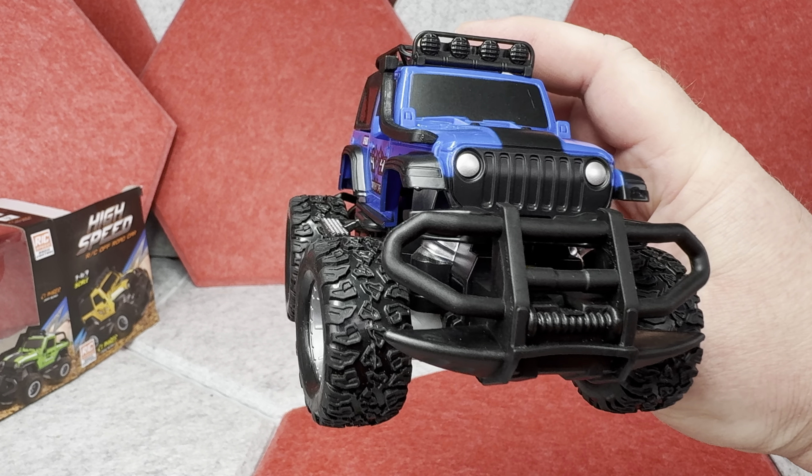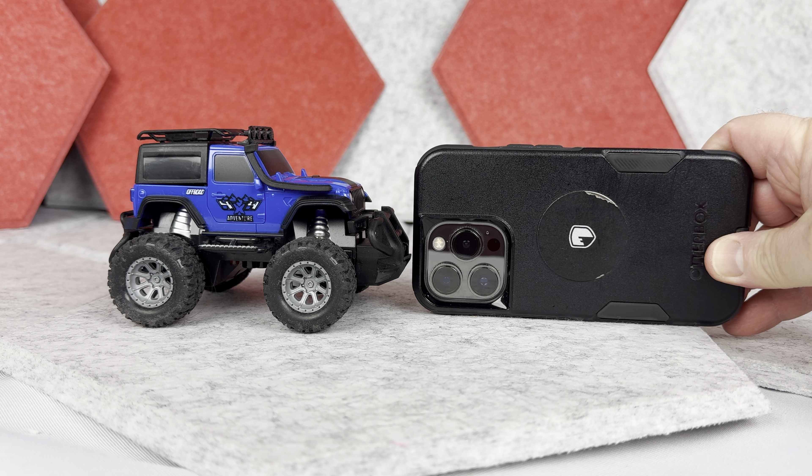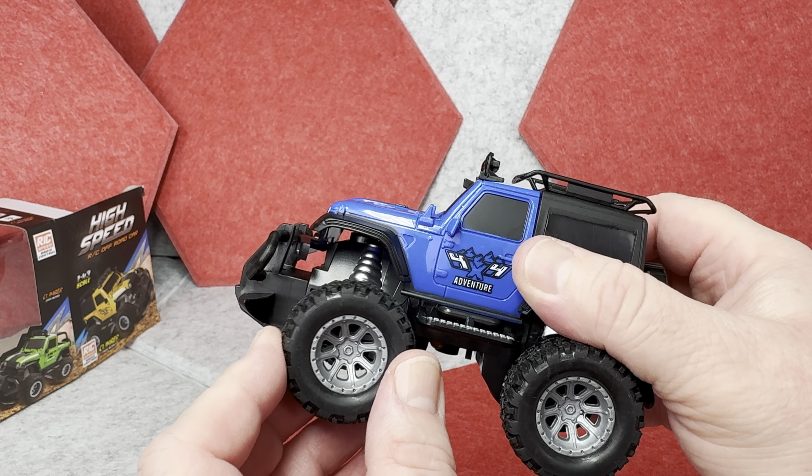This little car looks pretty cool. Here is how it looks from the side, then here is the front, and finally the look from the back. The thing is, this truck is very little — here is the size when you compare it to an iPhone 13 Pro lying down sideways. This toy has rubber-feel wheels, and you can see these pretend shock absorbers — they're not really functional.